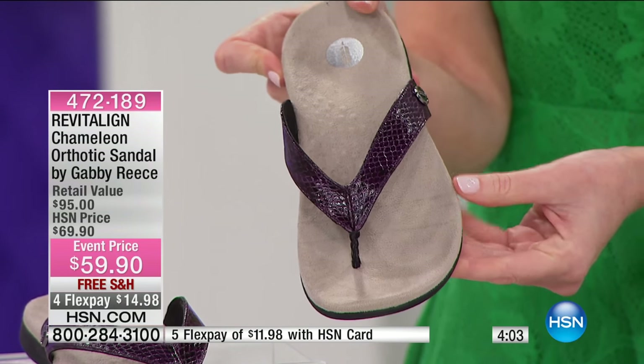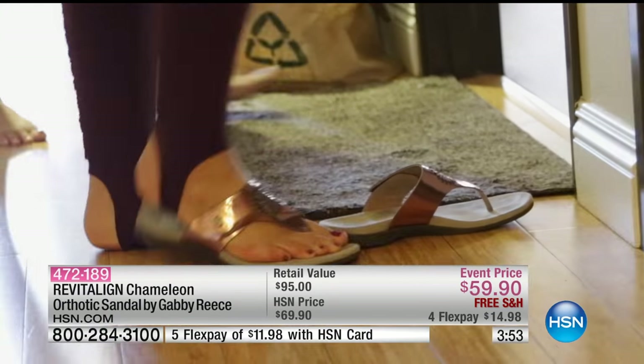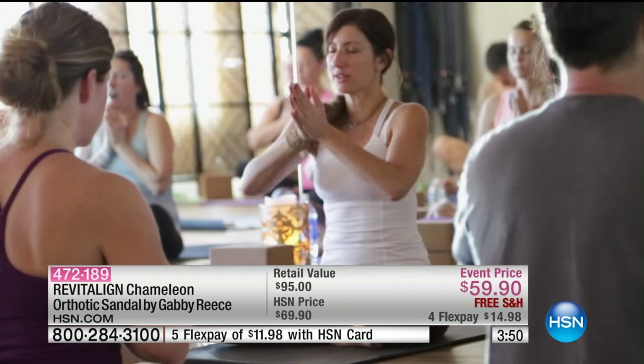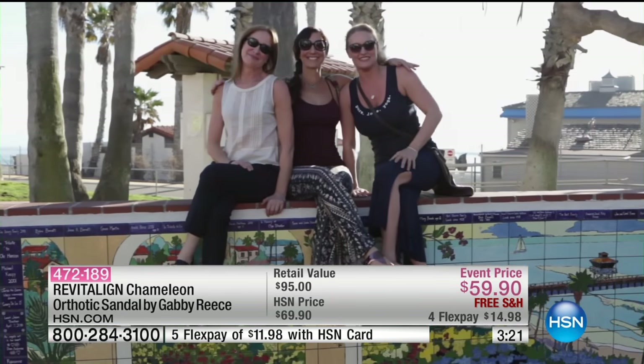I want you to hear from some people who absolutely cannot live without their Revitaline shoes. Yoga is all about aligning your soul, your mind, and your body. One of the reasons I love Revitaline is they just look like a regular flip-flop, but you feel all of a sudden you have support in your arch. There's a contour in the back so it holds you in a really balanced and supported way. Everything's built from the ground up — comfortable, supportive, and they look nice. It's been wonderful to find a product that lets me take this alignment off my mat and out into the world.